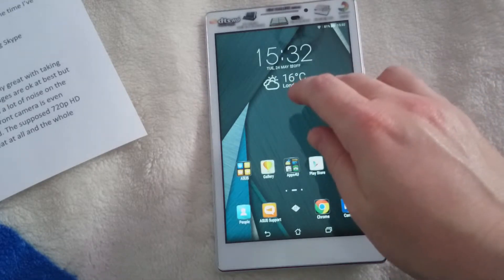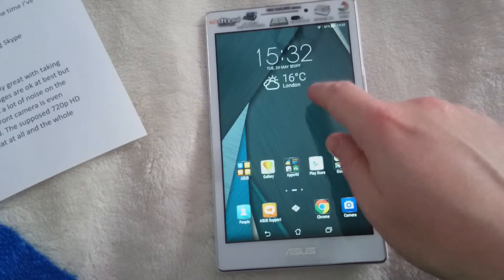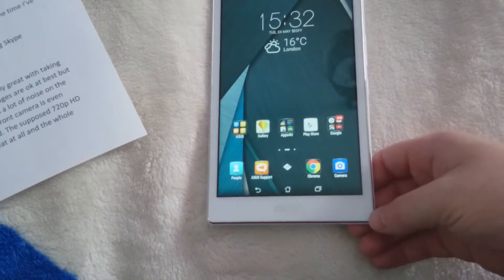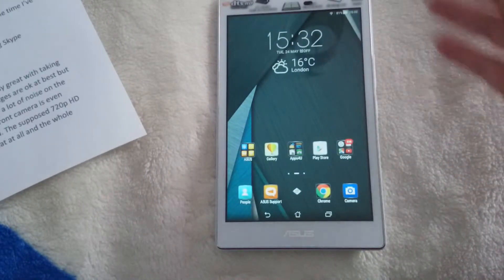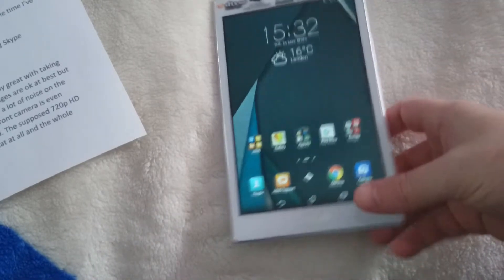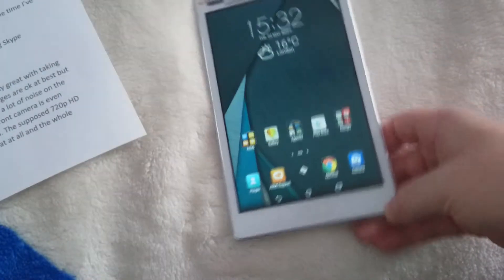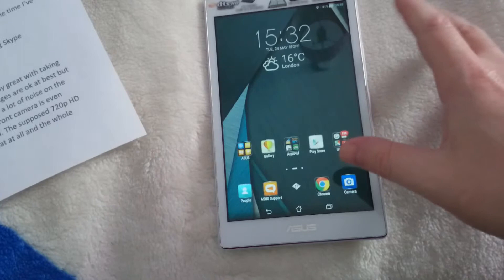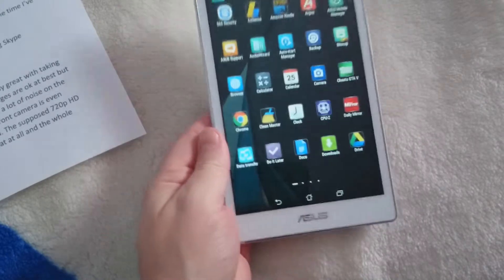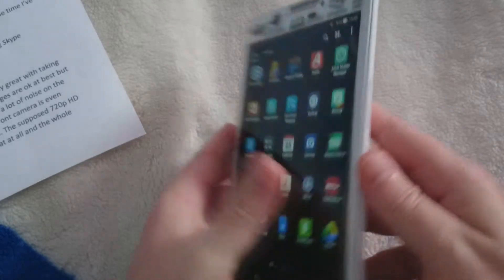It's Android Lollipop, version 5.0.2. As far as I know, this will not get updated to Marshmallow from what I've gathered looking online, but that could change. It's quite a decent little tablet — all right for a secondary tablet. I wouldn't have this as my main tablet purely because of the camera quality, that's what's put me off really.